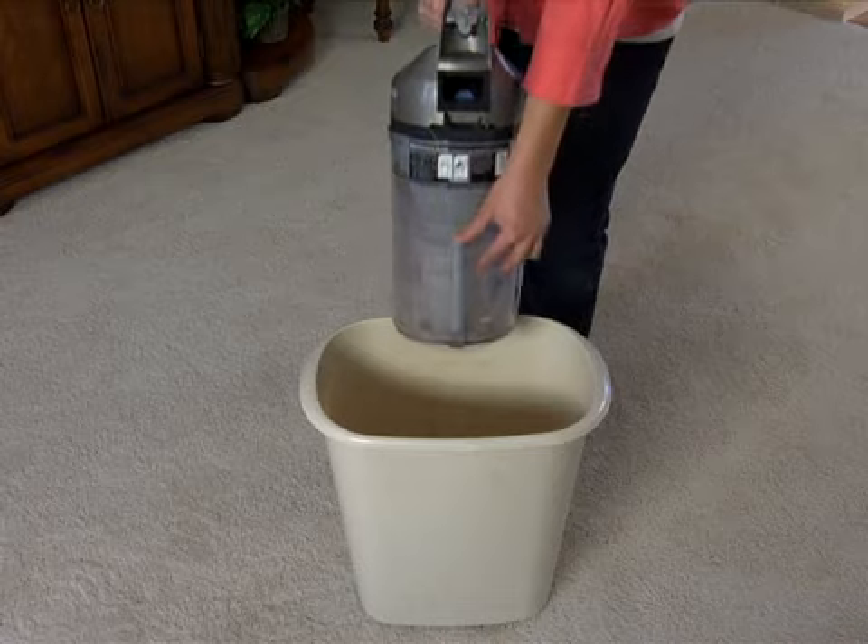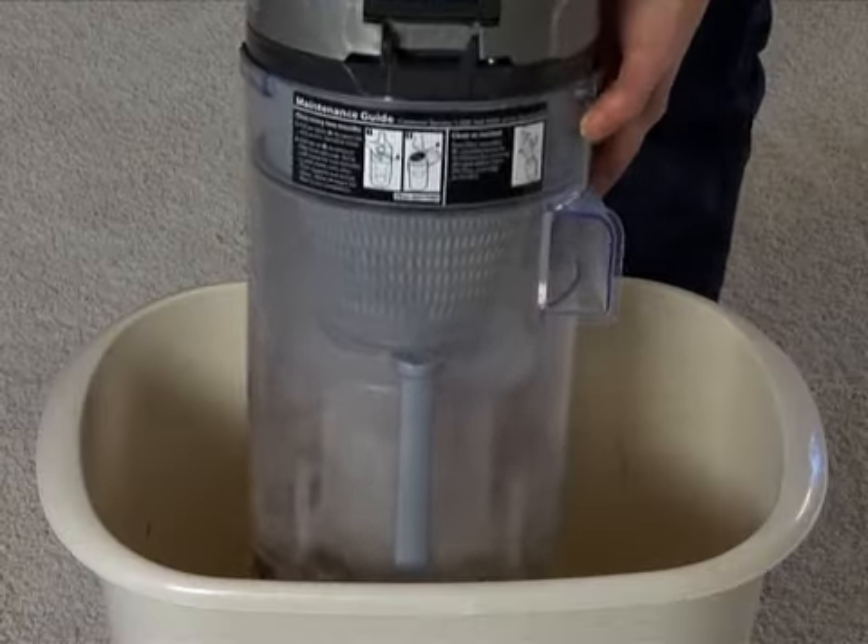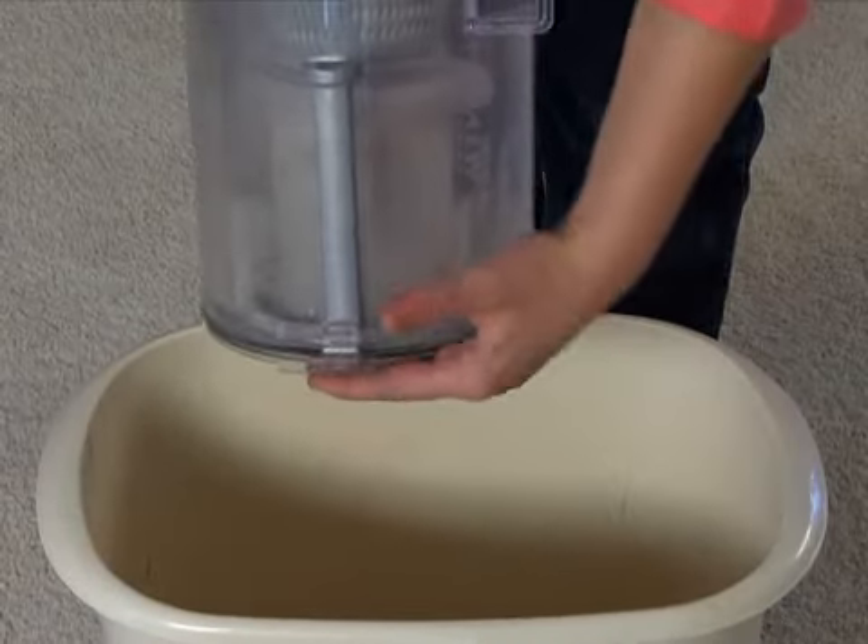Empty the dirt cup by pressing down firmly on the release lever on the back. Close the door until you hear it click.